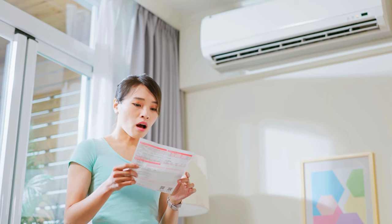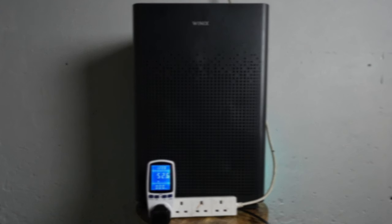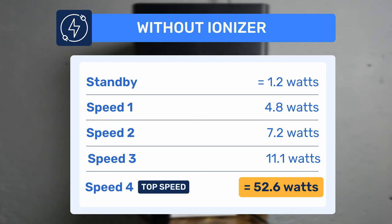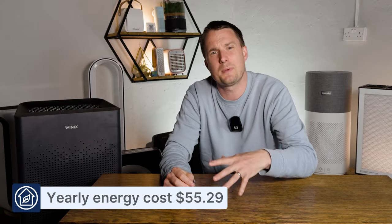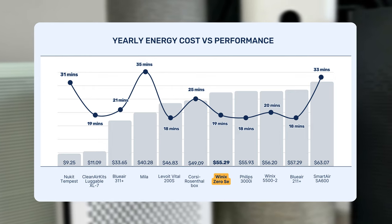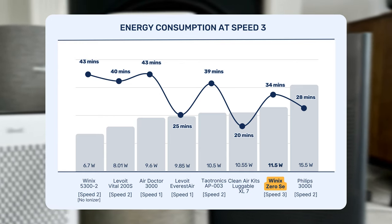Another thing to consider is energy usage. If an air purifier is too inefficient and you leave it running continuously, you might be shocked by the increase in your electricity bill. For every review we do at House Fresh, we use an energy meter to measure how much energy is used at each fan speed. Considering the high CADR of this device, the energy usage is fairly efficient, suggesting an efficient fan motor. Running it continuously 24 hours a day at American energy prices would cost $55.29 per year. Looking at speed 3, this device has a good ratio when considering sound to air cleaning performance.